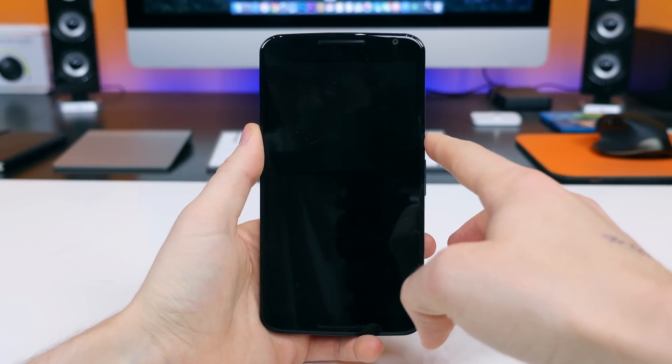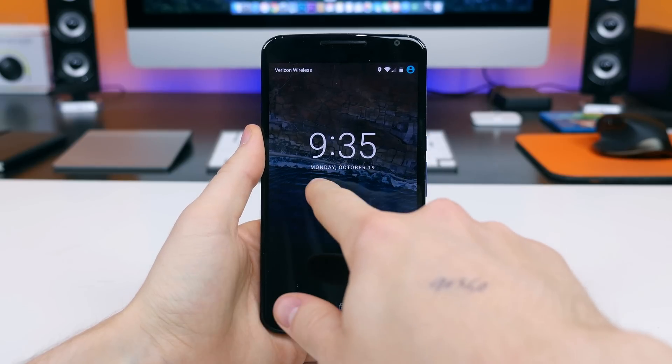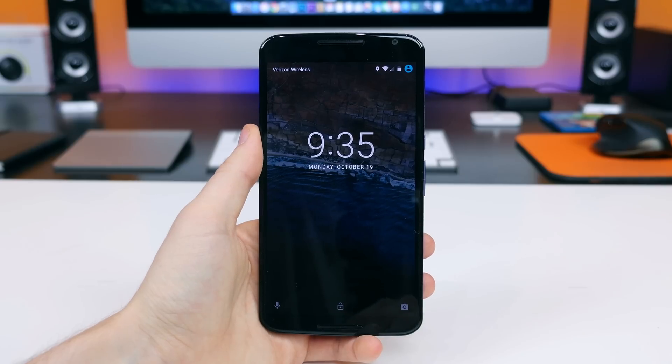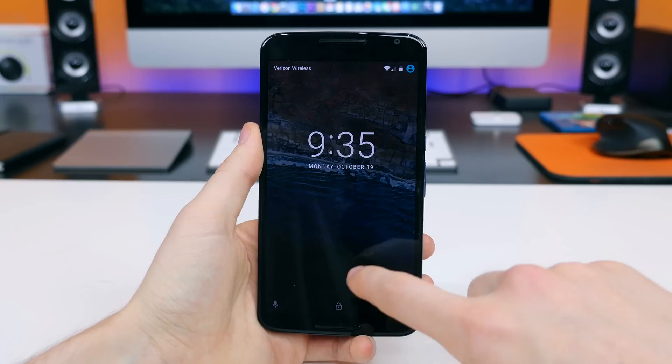The clock widget on the lock screen has also been refined with some more stylish fonts — I think it looks pretty good. Android 6.0 now officially works with fingerprint scanners, but the Nexus 6 doesn't have a fingerprint scanner, so we're just going to swipe up to unlock the device.